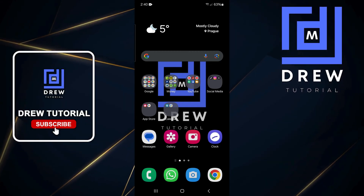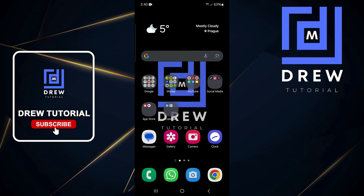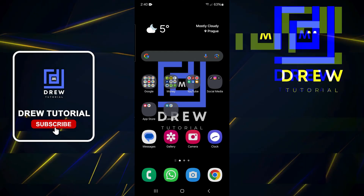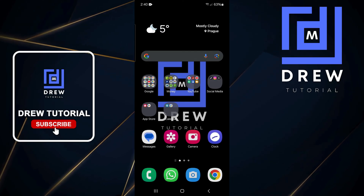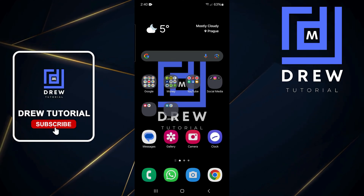Welcome back to True Tutorial. In today's video, I'm going to show you how to lock your screen while watching YouTube videos on your Android phone. To do this on your Android phone, you need to have a third-party application.